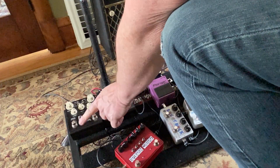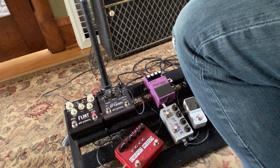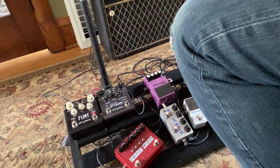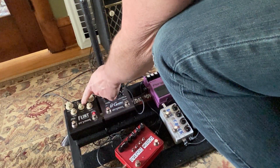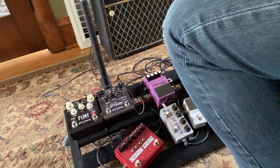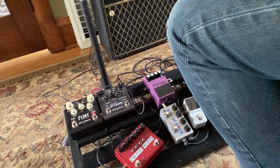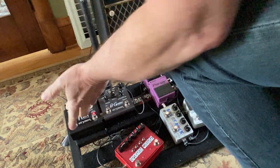Then we've got a Strymon Flint. This has got a reverb setting. That's the 70s, like a plate reverb. The 60s is supposed to be a spring reverb — sounds springy. And the 80s is like a digital sound. I kind of leave it on that 70s, just because it's supposed to be like a plate.